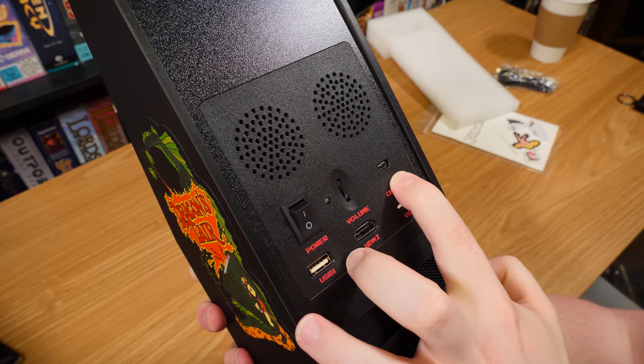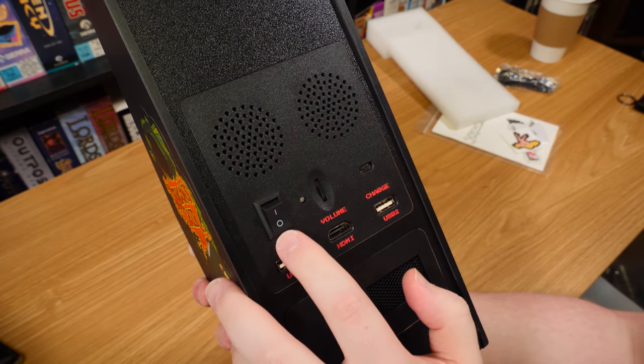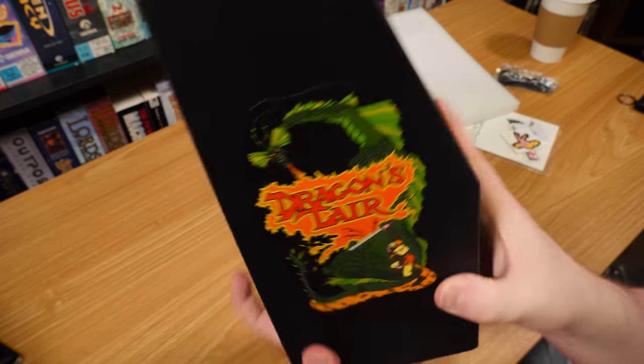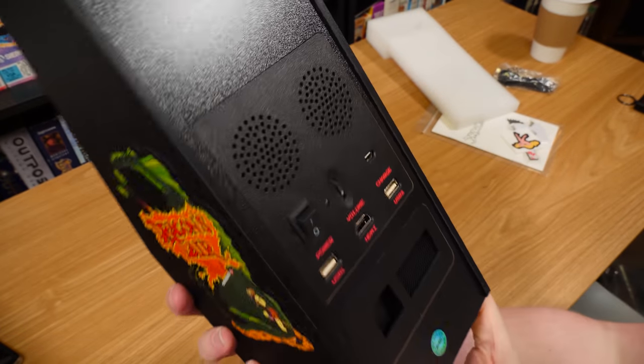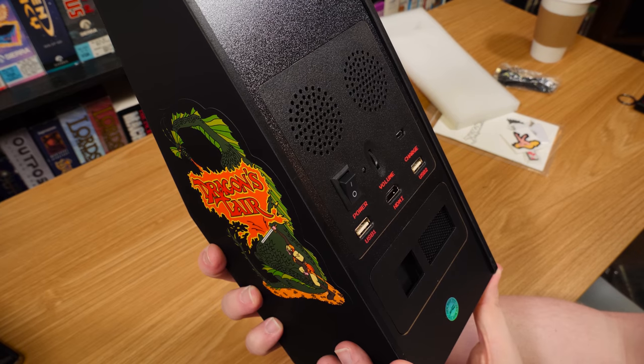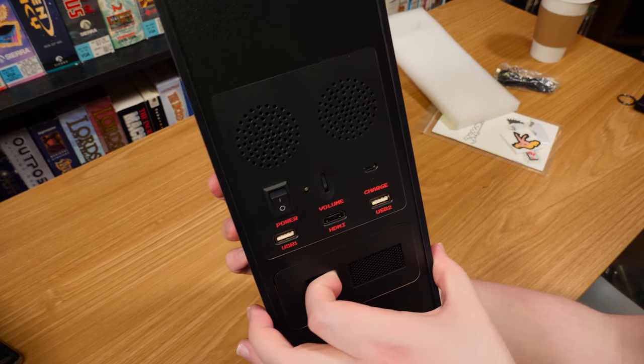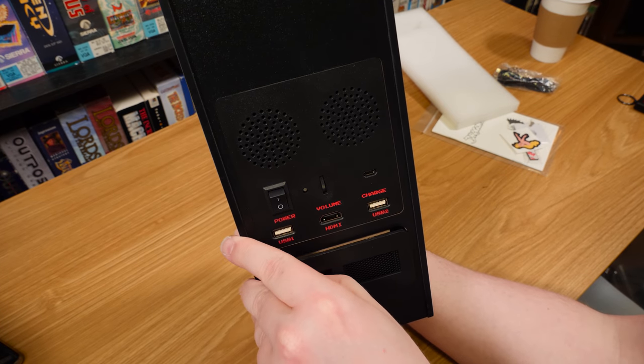USB charging - I don't know if it's going to have a charge, but normally they have a little bit. There's power, volume, and USB 1 and 2, I guess for external controllers. I wonder if you can use the Street Fighter ones, because they did a Street Fighter 2 release as well and that has external controllers.